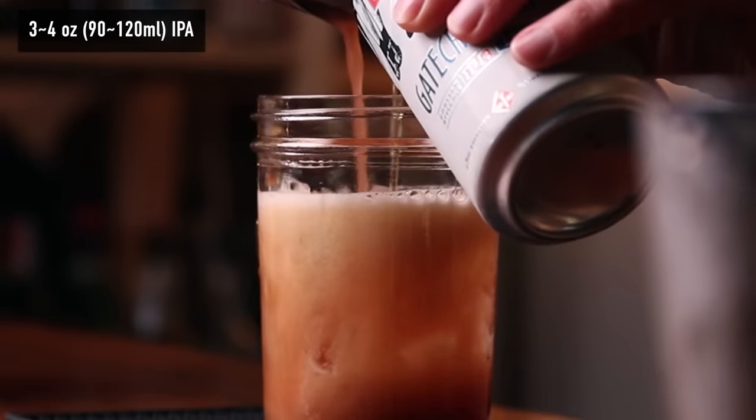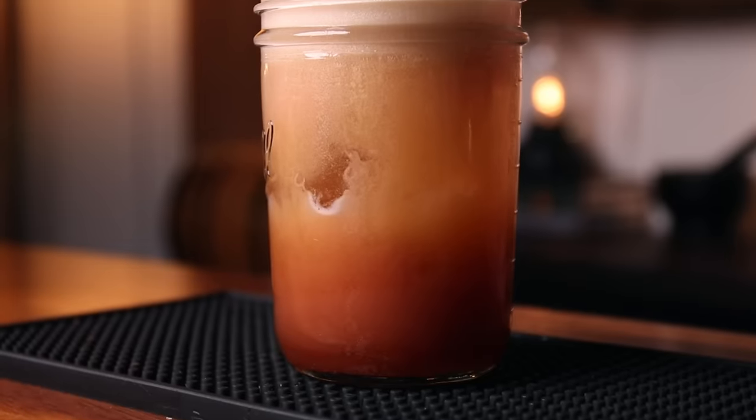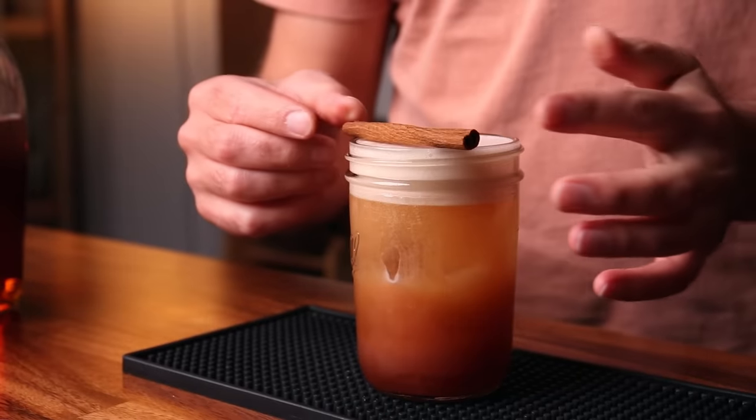Remember, you can always add more beer as you go if you need to balance it out and want a little more of that hoppy bitterness. For the garnish I'm going to add a cinnamon stick — being fancy. The Fence Hopper — cheers!